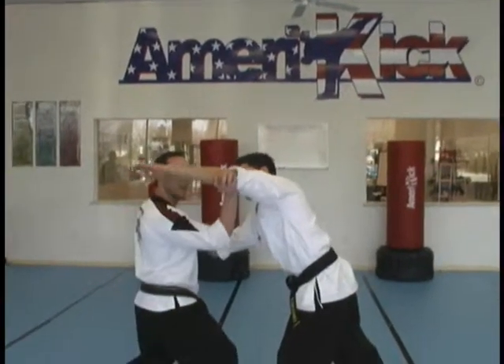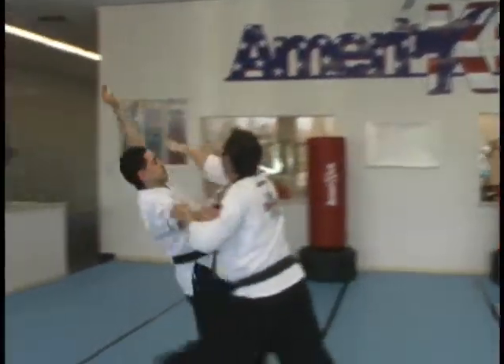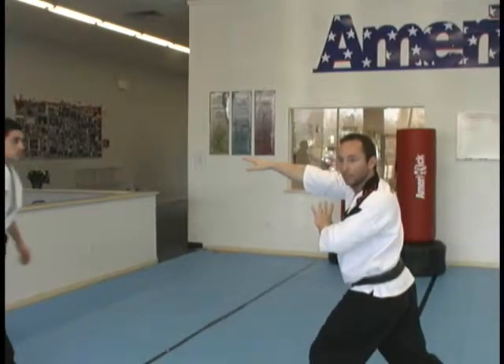This arm I'm catching with my right. And as I turn, I'm trying to throw this arm over his head to redirect his energy past me.